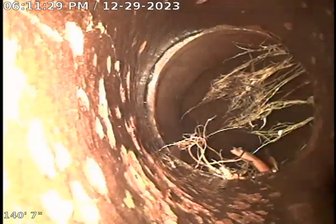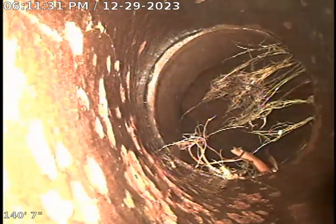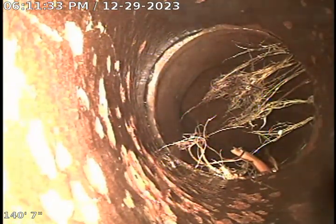Here we are at the city sewer. It's about 140 feet out from the clean out we're working from. Start pulling back into six inch clay tile. You can see there were some big roots right there that we cut away. We stopped jetting due to the pitting in the clay tile — I did not want to damage the pipe.